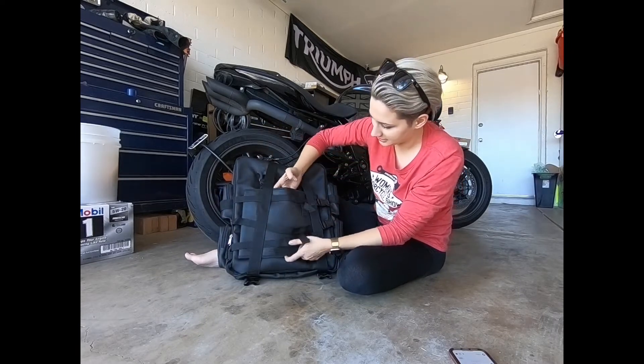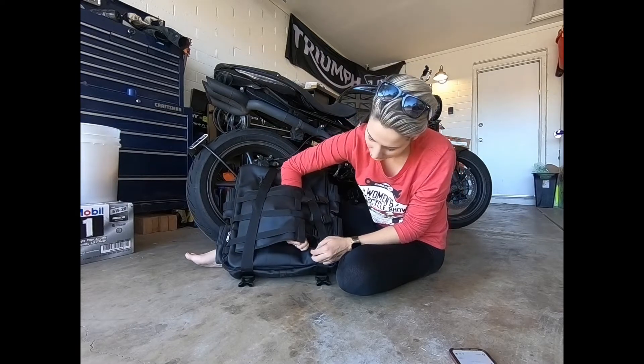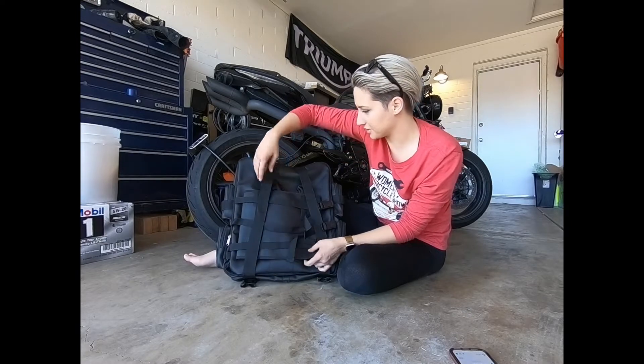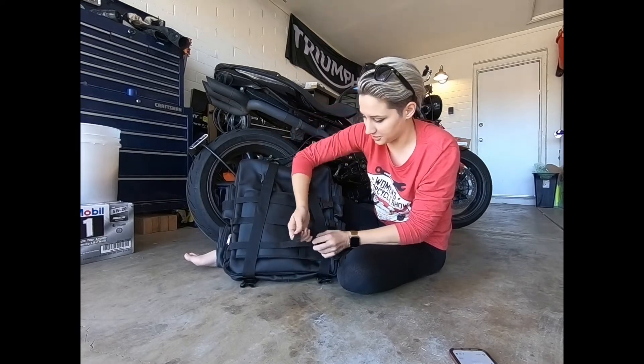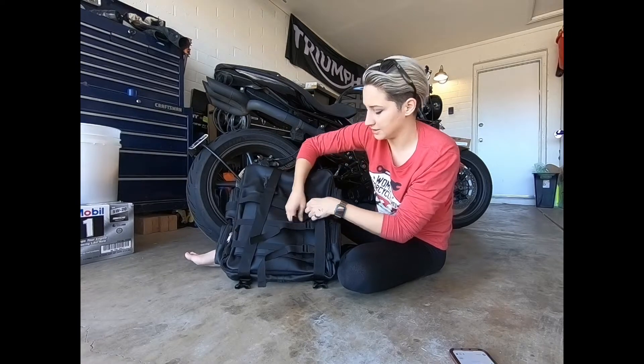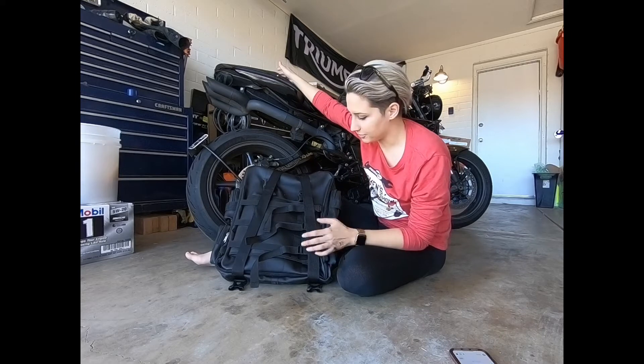In the back here it's got a little velcro ability to expand, so you can put any various size sissy bar through here to secure this, and then you can strap that down as tight as you need or want.